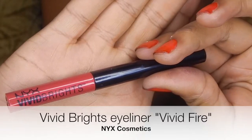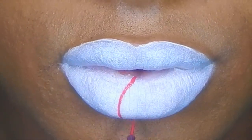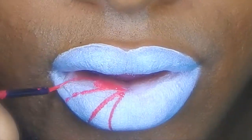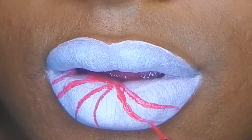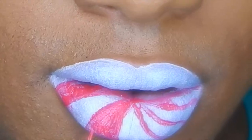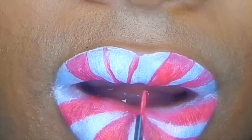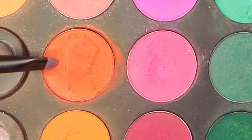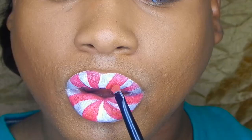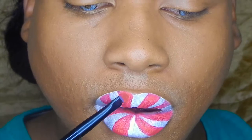To draw on my peppermint designs, I'm using the Vivid Brights Eyeliner from NYX Cosmetics — this is in Vivid Fire, a nice bright red. I went ahead and outlined the peppermint shapes and then filled them in afterwards, every other gap. I made the designs kind of more curved C-shaped so they swirled. To make the red a little more popping, I'm taking a red eyeshadow and putting that right on top of every other gap, because on the gaps in between I'm going to be putting glitter.